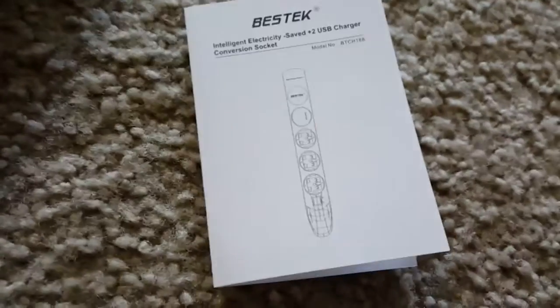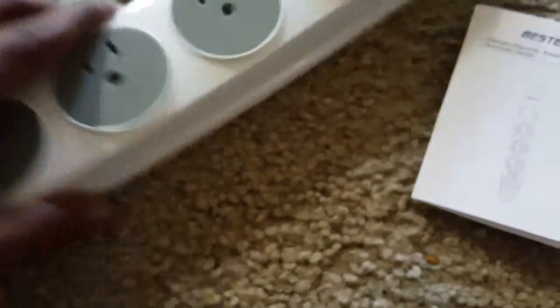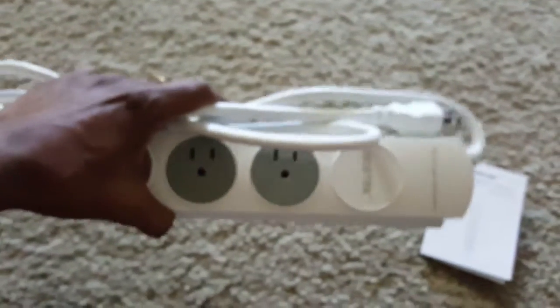Overall, it's a very good smart surge protector power strip. You will definitely like it when you use it. I've been using it for a couple of days and it's really helpful. It is also a lightweight power strip. Thanks for watching my video. Have a great day.